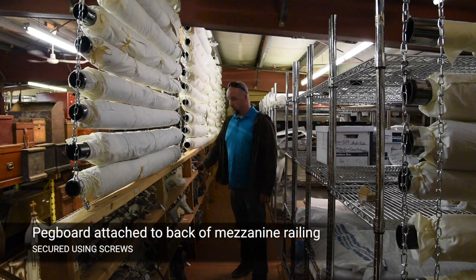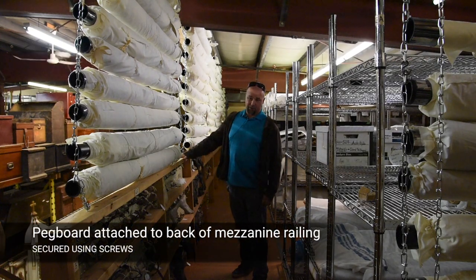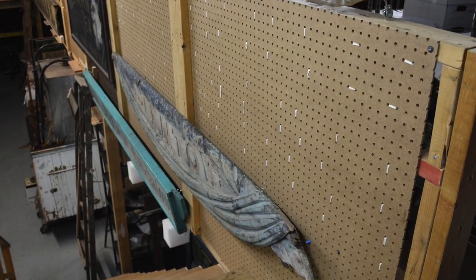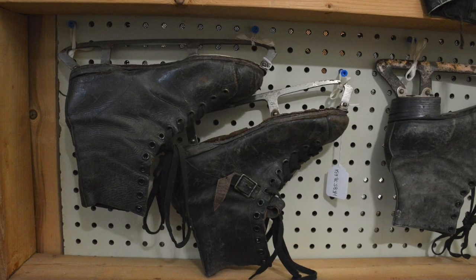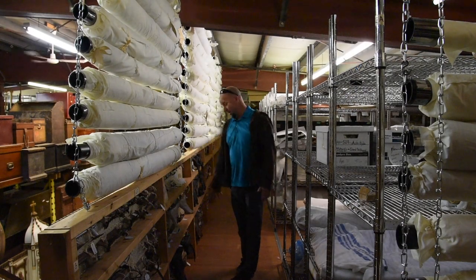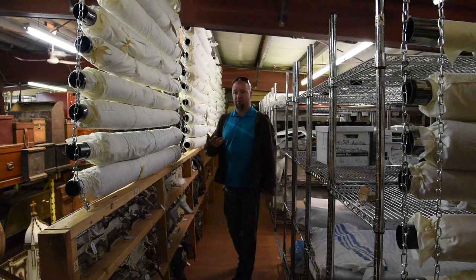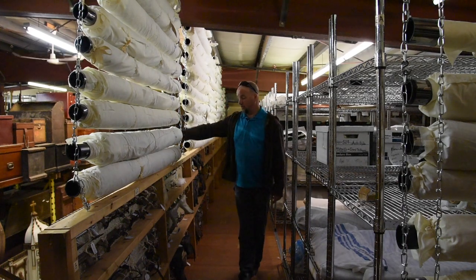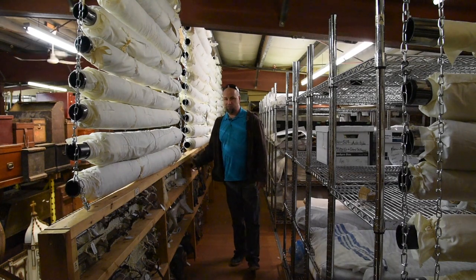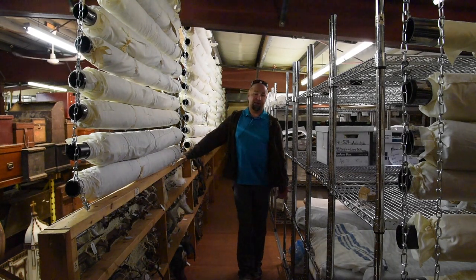What we did was we used the pegboard and screwed it on from the outside, so that we could fit things inside the three and a half inches of the two-by-boards that are there. That way the things don't protrude out into the aisles, and you can safely pass by them without knocking them off — by putting the pegboard on the outside and storing the smaller artifacts on the inside. We just made dead space usable.